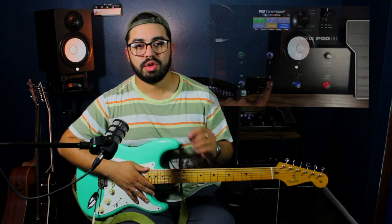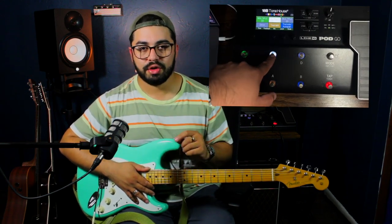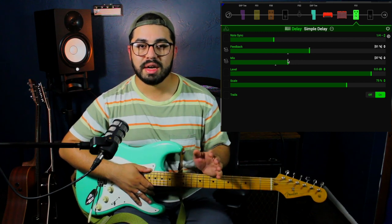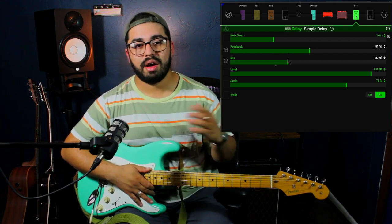I'm going to add the delay to one of the other foot switches. One foot switch is just going to turn the delay on and off, and the other foot switch is going to move the parameters of the delay. We've already done this before with the amplifier, so we're using the same concept. All I'm doing with the delay is moving the mix and the feedback. Once I'm happy with what I have, I'll move on to the reverb.